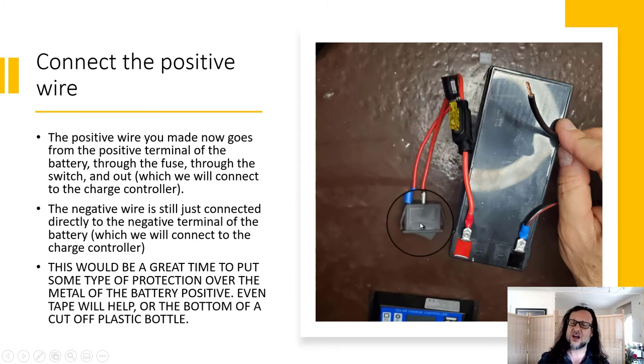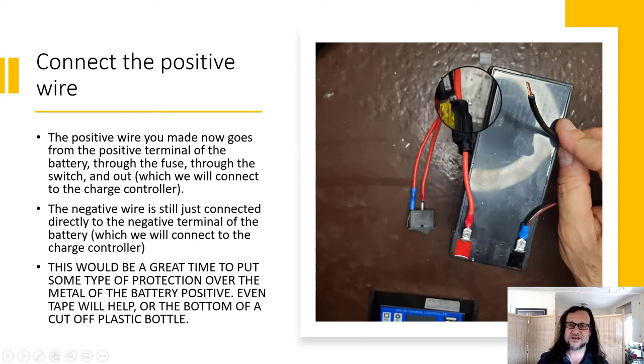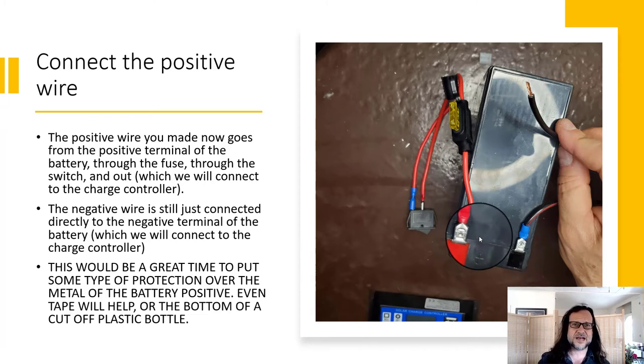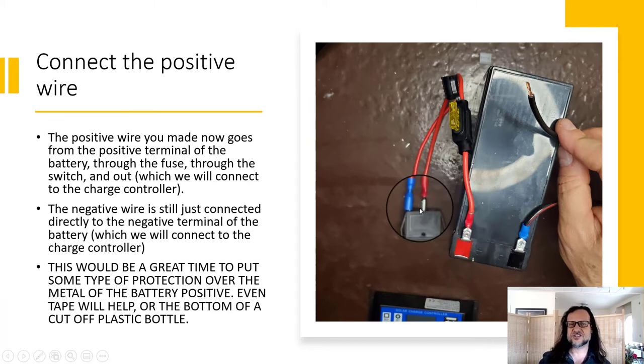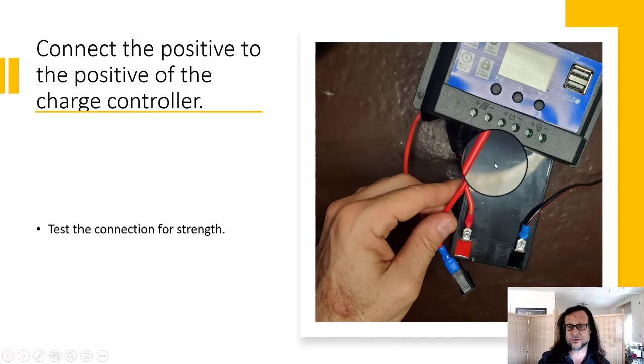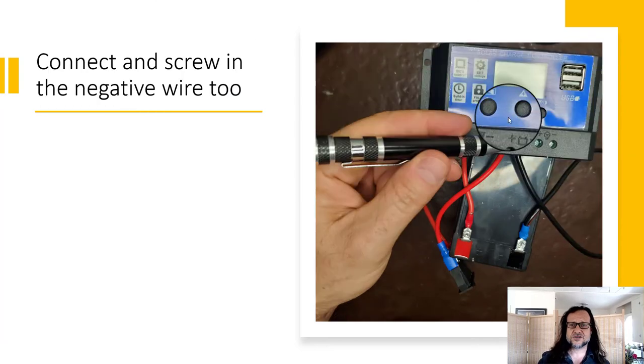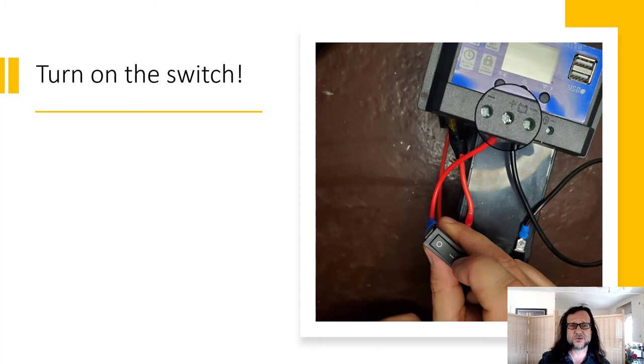This wire is the one that's going to connect to the negative of the charge controller. Make sure the switch is off before you connect it all. Then connect the positive wire — it goes through the fuse housing and fuse to the switch. When the switch is off that's all it does; when the switch is on, it continues through the red wire to the charge controller. Connect positive to positive, push it in, make sure it doesn't pull out. Connect negative to negative.